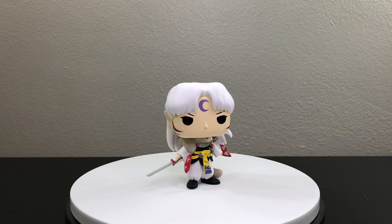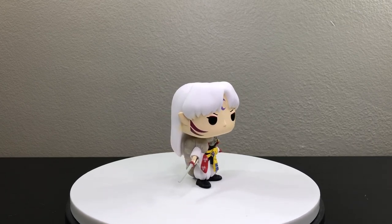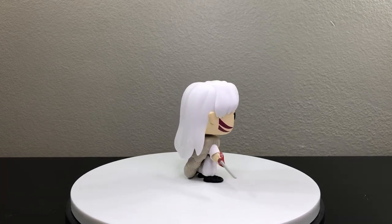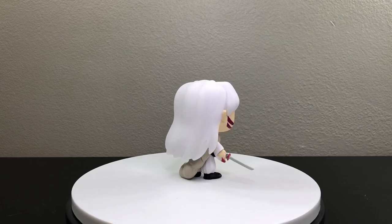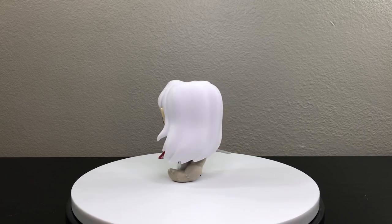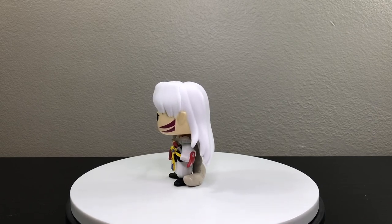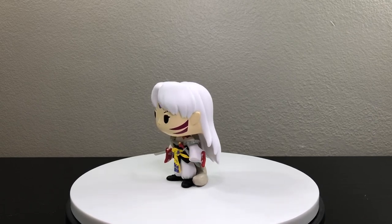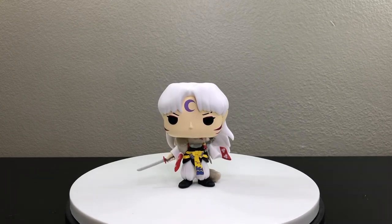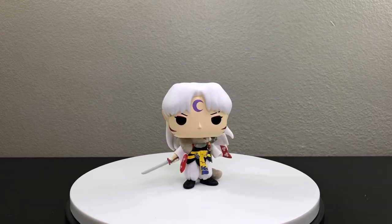There you guys have it — the unboxing of Lord Sesshomaru. I really hope you found this video helpful so you can decide if you want to get this pop. I do recommend it for anyone who is a big fan of the Inuyasha anime or Sesshomaru. If you found this video helpful, don't forget to give it a like, subscribe, share with your friends, and comment below what you think of this pop. Thank you for watching — stay safe, have a great day, and see you next time.